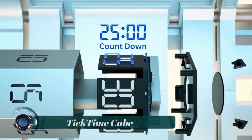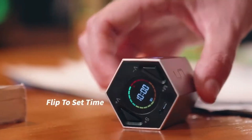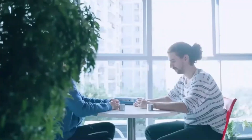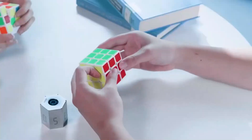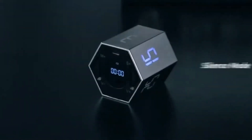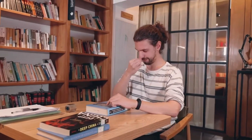Tick Time Cube — the Tick Time Cube is a physical device whose design provides a tactile and visual experience that helps users manage their time more effectively. By adhering to structured time intervals and focusing on one task at a time, users can enhance their productivity and maintain better work-life balance. Simply set the timer and adjust the volume to your preference; the flashing numbers on the timer will alert you when the designated time is up.